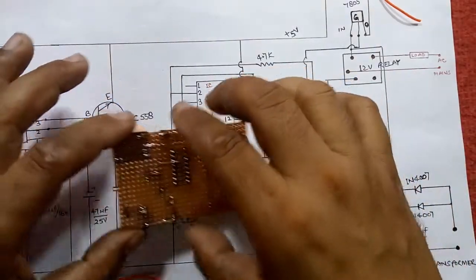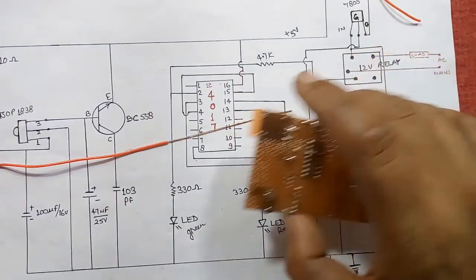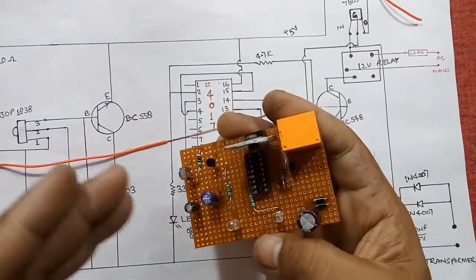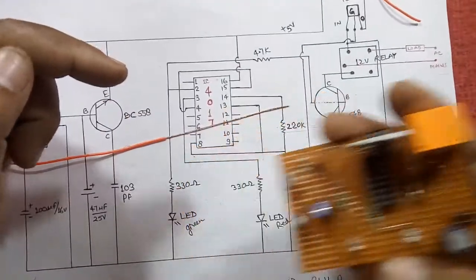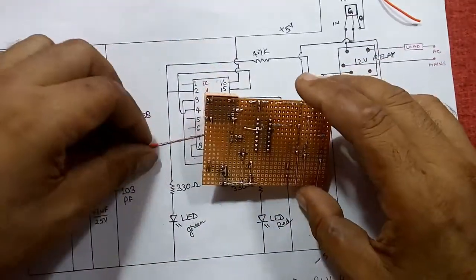In my previous video I showed how to make a remote control fan and bulb, which was incomplete because of the lengthy time. From that video onwards, if you want to make this circuit, please go to video number one of remote control fan and bulb, and let me continue from the last point.